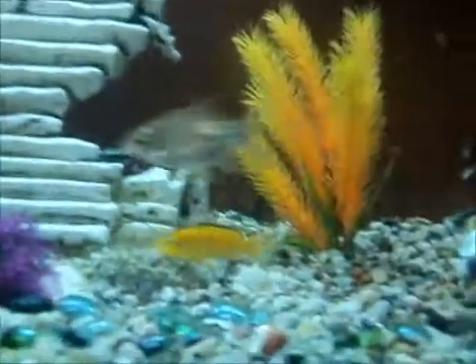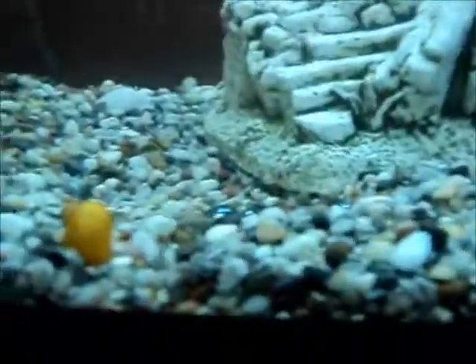There's the cichlids and the cichlid's tail. I think this mystery snail is dead, but this one isn't. I think he's dead.